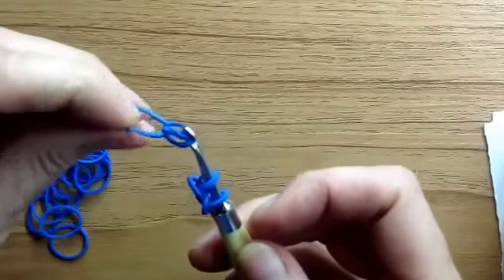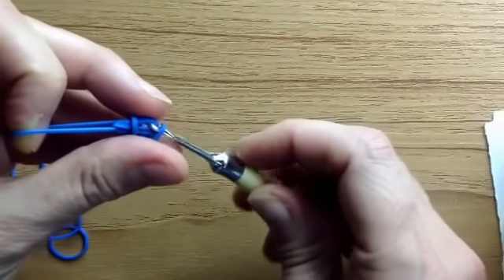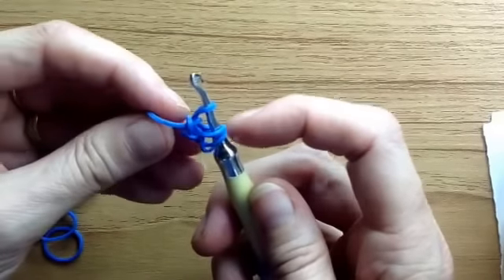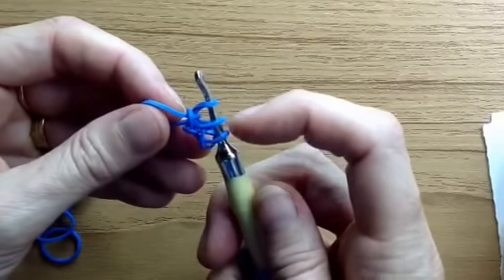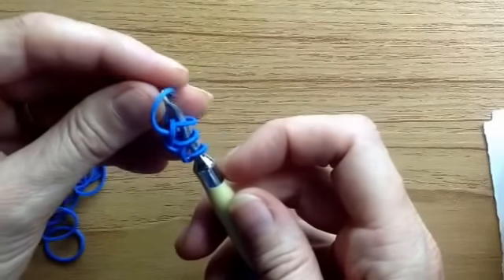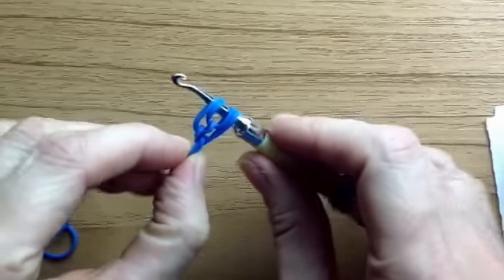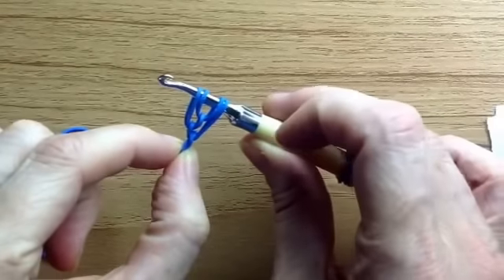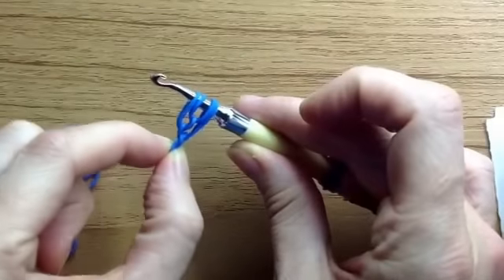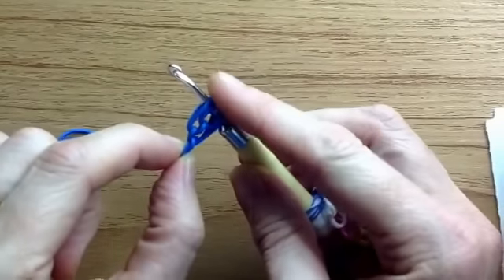In this instance you're going to pull it through the same colour loop that's on there, then hook it back on. Now you have four, and it kind of looks like a tulip in the middle — one side a little longer, one side a little shorter, with that tulip shape in the middle.